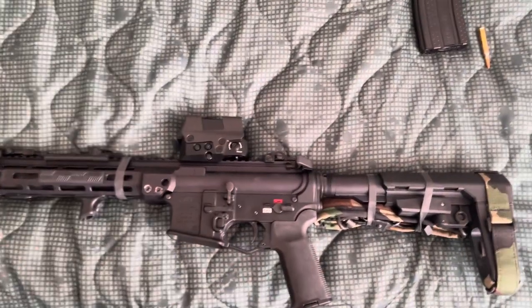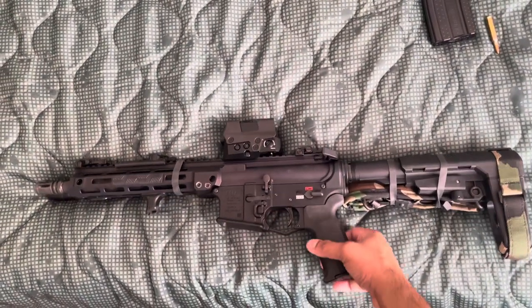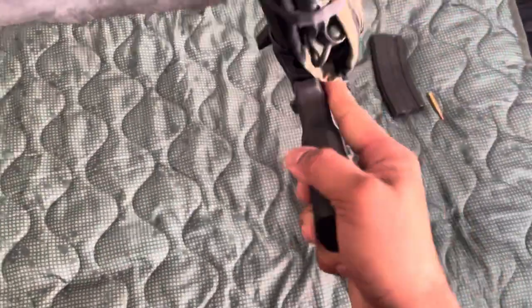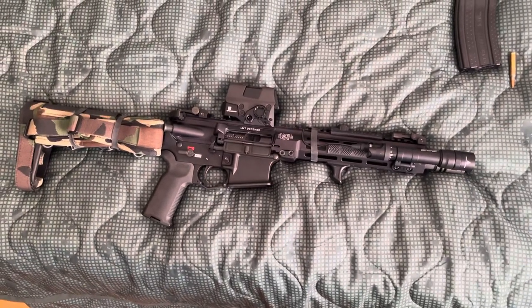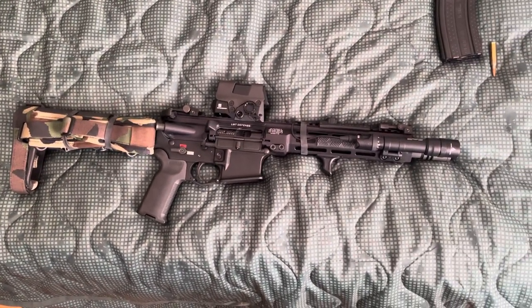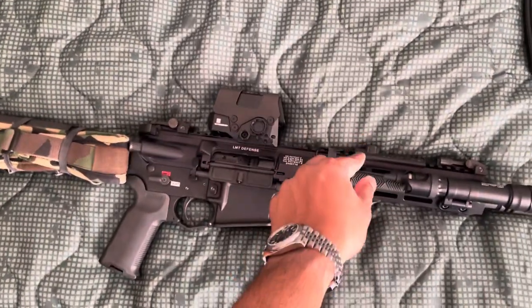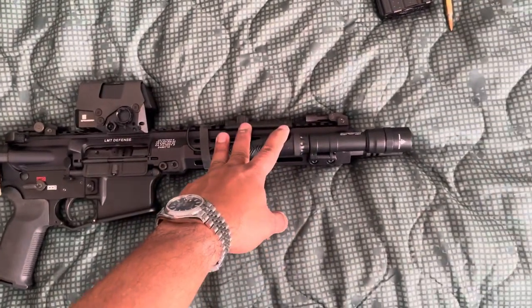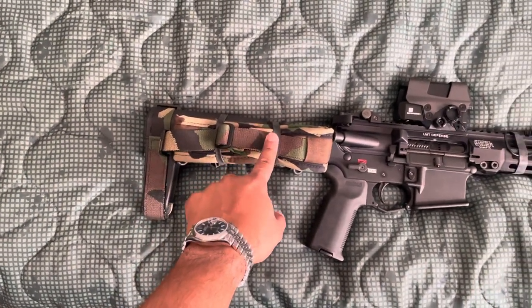So that's my AR pistol setup — just a quick video. Don't make it complicated. Put whatever stuff you want on your pistol, make it functional, and don't add any extra stuff. I put some Ranger bands just to keep the wires from flopping around and for the sling also.